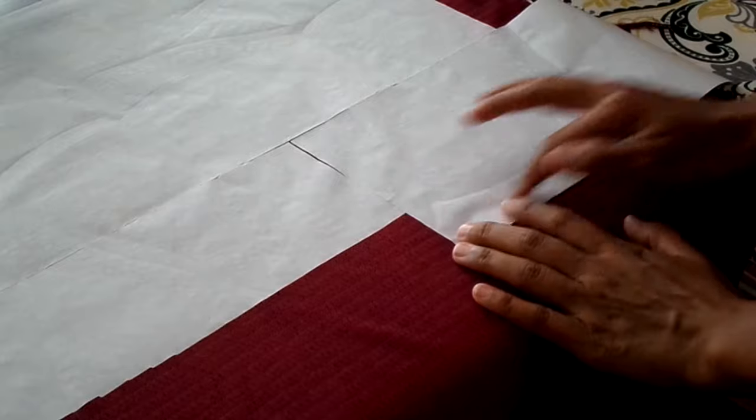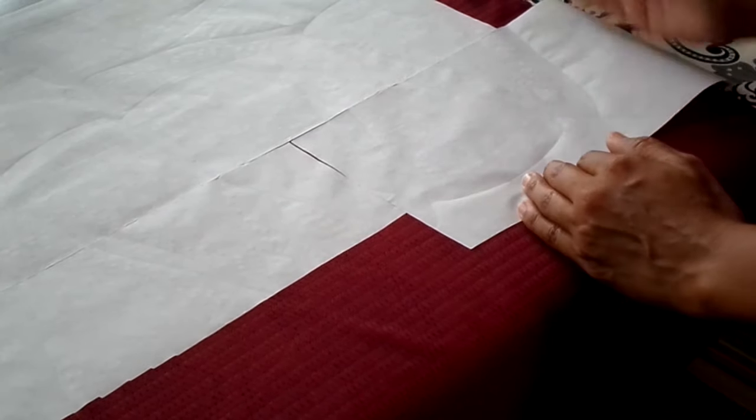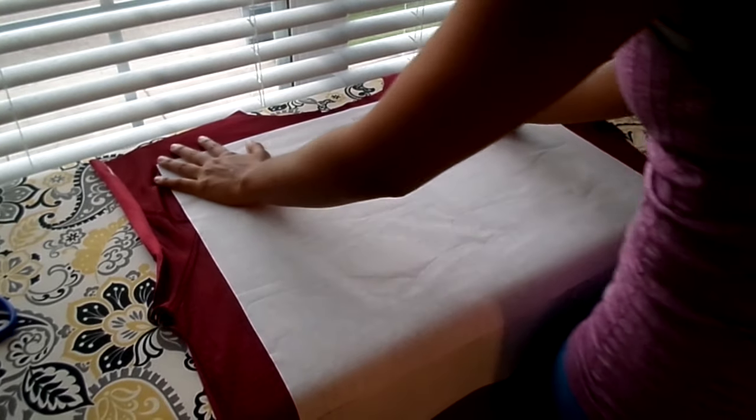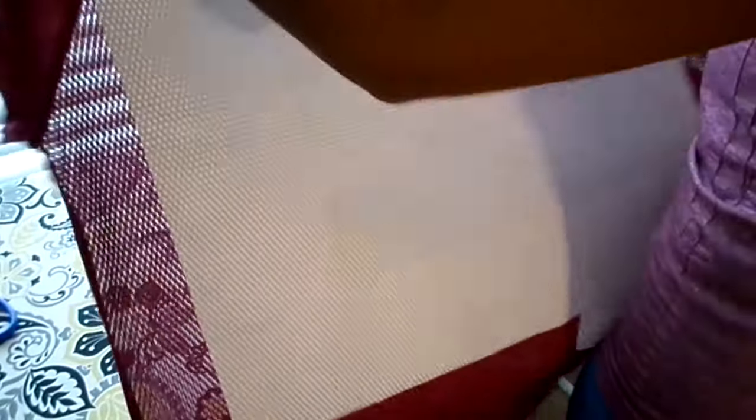The extra Heat and Bond down here I can just cut off because I won't need to go that far down to cut out my logo. Now I'll pull the jersey back up. All of the area up here has already cooled down, but if it's still too hot for you to work with, you can just pick it up and give it a little shake — just to get the air moving around it to cool it off a little bit quicker.